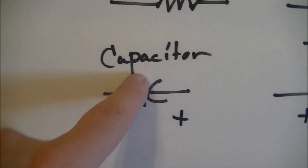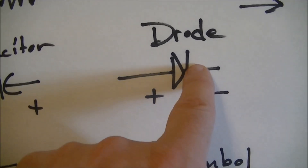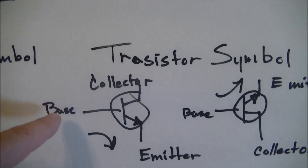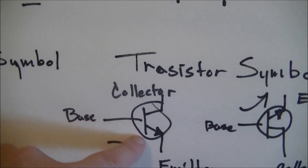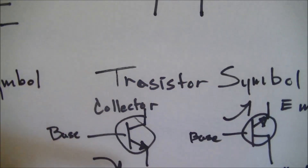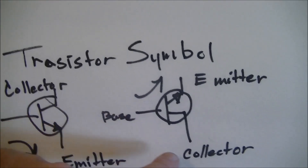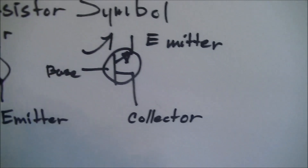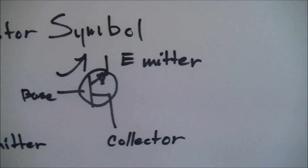Here's the capacitor. This line here is always negative — just like the diode, this line is always negative, so this always points to the negative. Here's the symbol for ground. Transistor symbols: this shows emitter, base, collector. Current comes in and goes down through the emitter — it emits a signal. So here's your base, collector, emitter. The top leg of this transistor is the emitter. This is where you get your power out or your amplification, depending on the type of transistor. It could be either or both.